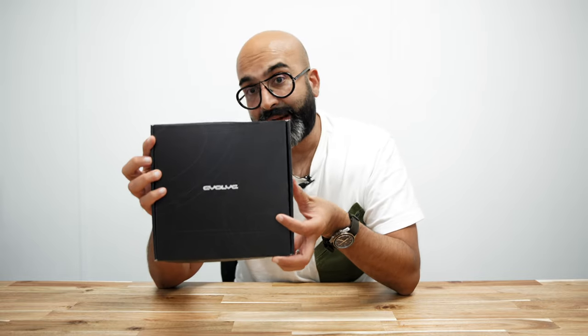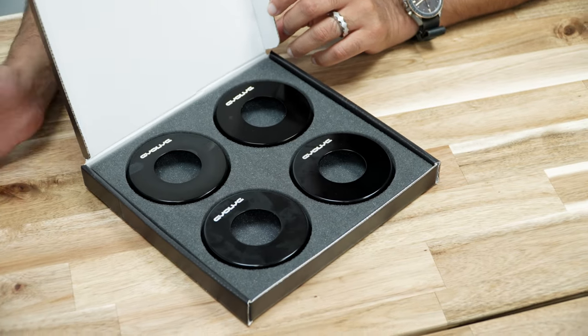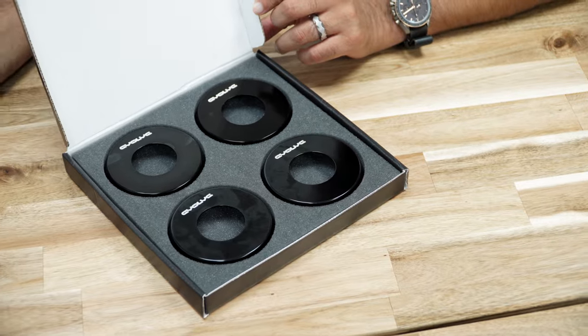These do come in a pack of four and are available on our website right now. If you are a workshop, you can contact us for wholesale pricing. Or if you're in the UK and you want us to fit them, you can contact us to do that also. Thank you so much for watching, guys. If you like the video, please give us a thumbs up, and if you haven't already, please remember to subscribe to the channel and turn your notifications on. If you want to join the conversation, please drop us a comment below and we will do our best to respond to you.